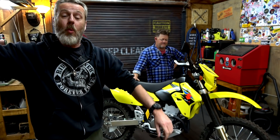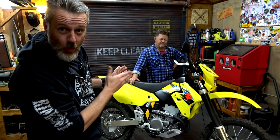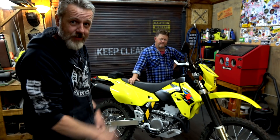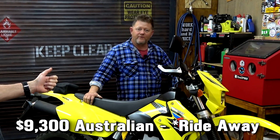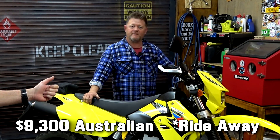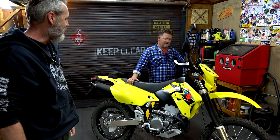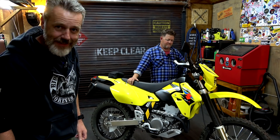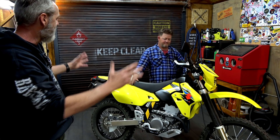G'day guys, how's it going? Welcome to the first episode of the Simpson Desert Weapon DRZ400. This is Chappie's bike — he's bought it brand new. What'd you pay for it? $9,300. What year? 2020. Brand spanking, and we're going to accessorise it is basically what we're doing.